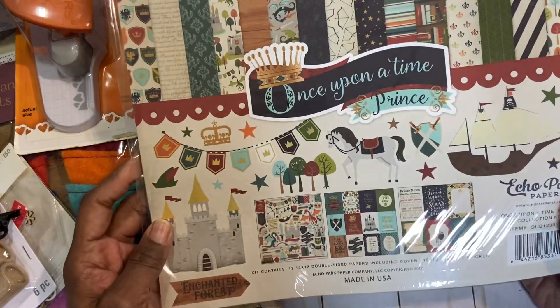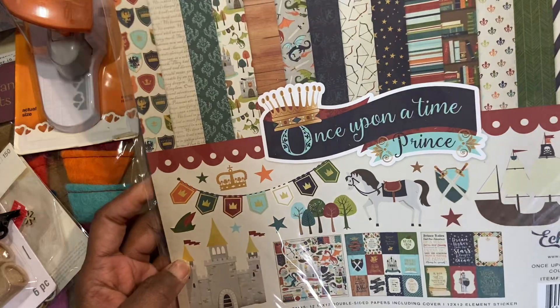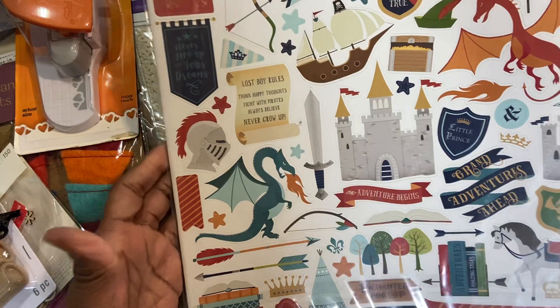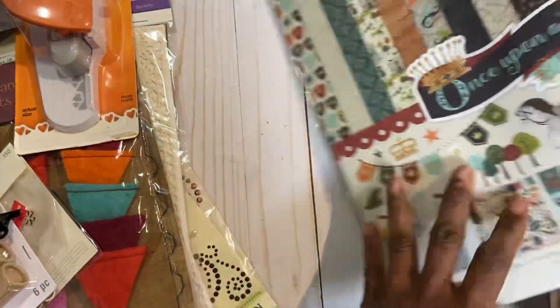Here is an unopened paper pad by Echo Park, Once Upon a Prince. It's probably a boy-themed paper pad and I picked it up — I don't know why — so I'm not going to hold on to it. That's available.